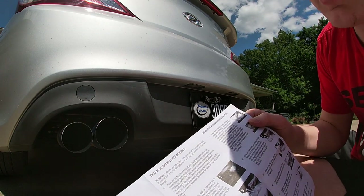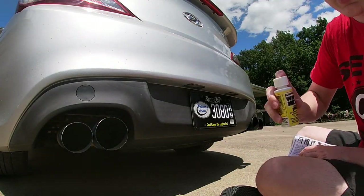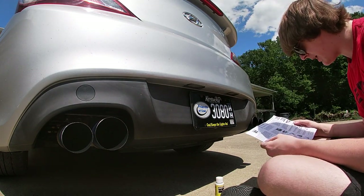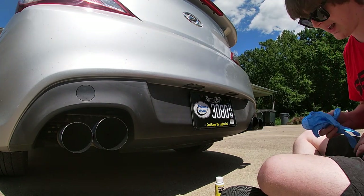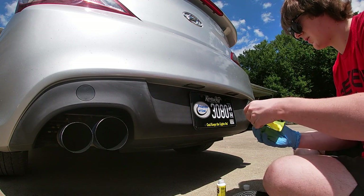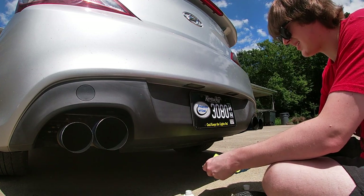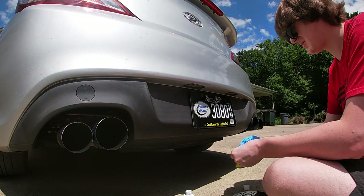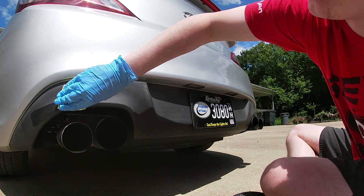It says before you start, test wipe on an inconspicuous spot — just in case. Shake the bottle for approximately 10 seconds, then slowly and carefully pour Wipe New onto the applicator cloth until saturated. Let's go ahead and throw on these gloves because it highly recommends using them. I'll slowly and carefully pour the Wipe New on here — yeah, man, that's nice and saturated there. It smells awful, honestly. Fold it in half, fold it into a quarter, it said. Try not to get it on my skin. And then we'll start wiping and see what happens.